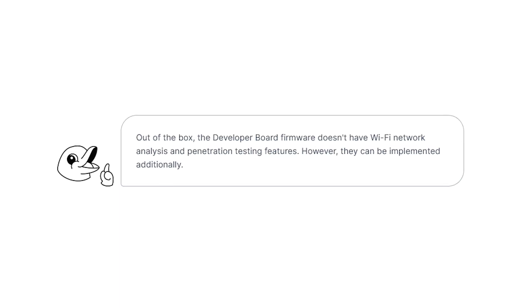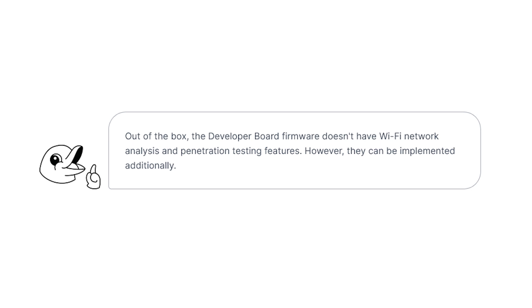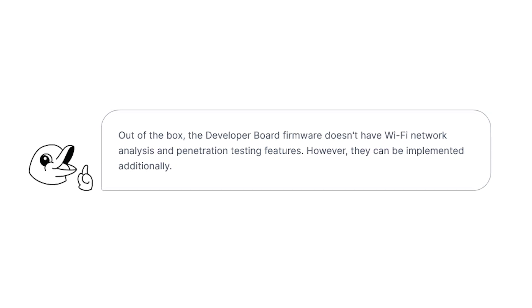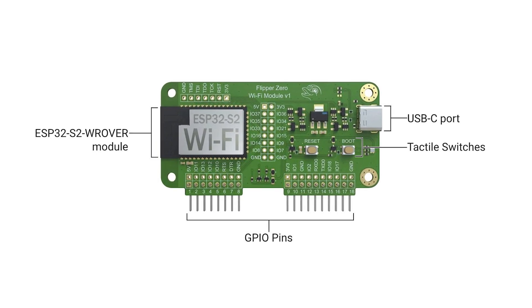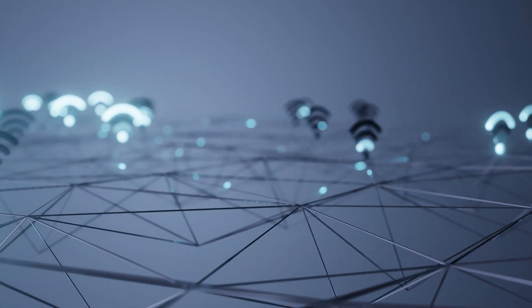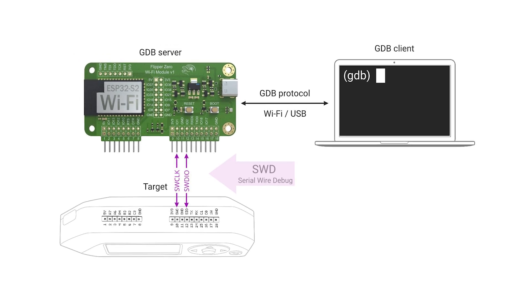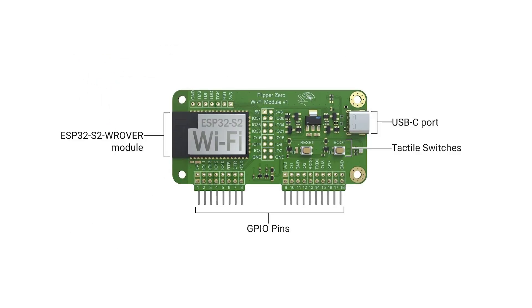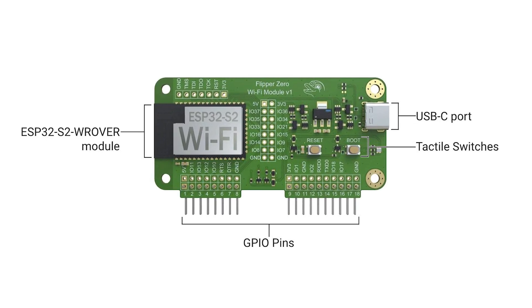Note this: out of the box, the developer board firmware doesn't have Wi-Fi network analysis and penetration testing features. However, they can be implemented additionally. Now let's talk about the hardware. The developer board is equipped with an ESP32-S2 Wi-Fi rover model, which includes built-in Wi-Fi capabilities. It also offers GPIO pins for easy connectivity to various targets. Additionally, the developer board features a USB Type-C connector for data transfer and power supply.